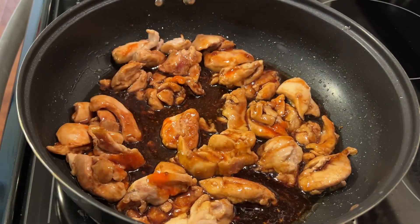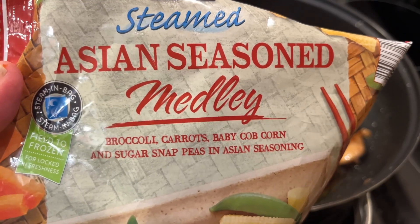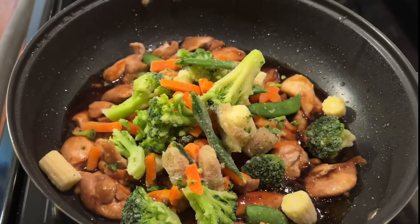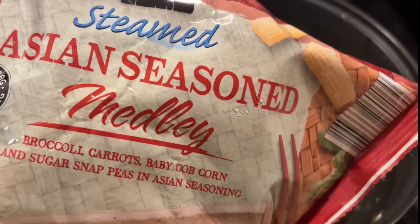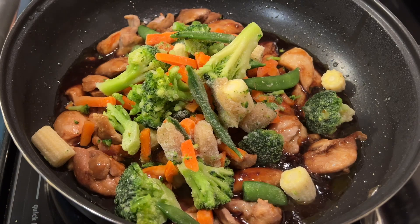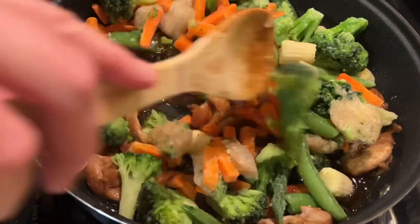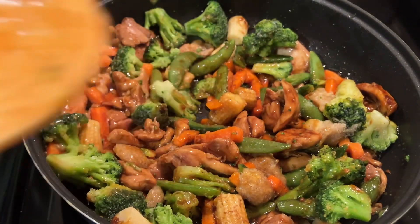It doesn't take much. Now we're gonna add the vegetables. I have these Asian seasoned frozen vegetables — I added two 12-ounce packs, so that's three cups of vegetables. Let's give this a stir, and then we are going to put the lid on this and let those vegetables steam for about 15 minutes on low heat.